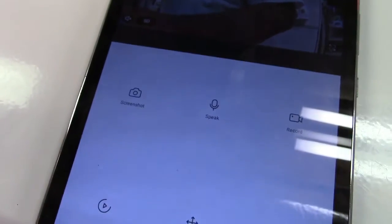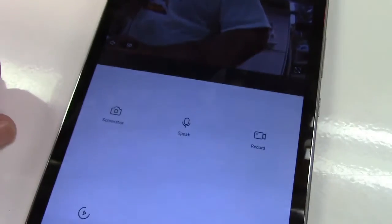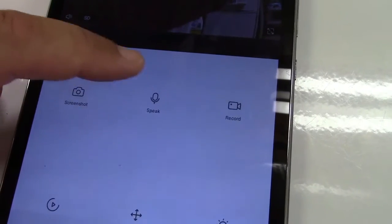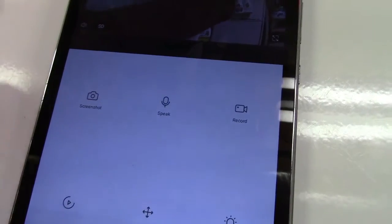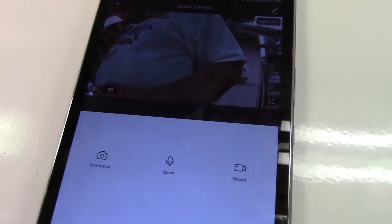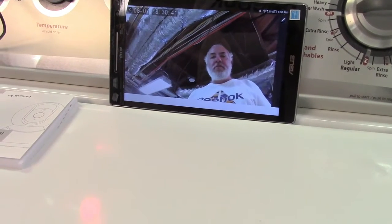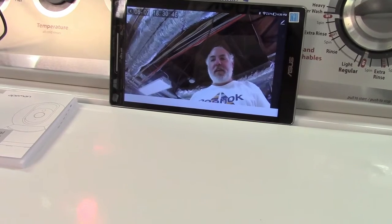We can take a screenshot just by hitting that — we have to allow that — and that took the screenshot, so it should be in my gallery. If I hit Speak, we're going to get some feedback, but you can see that works. I'll leave this camera here recording and go in the other room — and now I'm speaking to you through my tablet, which you're hearing on the camera. This shows just how clear the picture is on a tablet or phone screen.